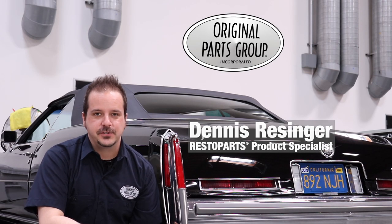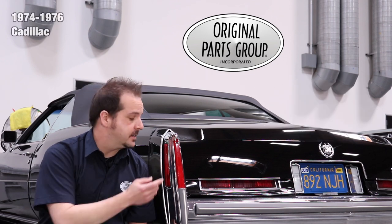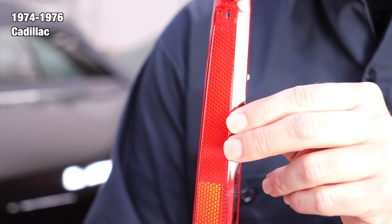Hi, I'm Dennis, and welcome back to our OPGI product feature powered by Resto Parts, original parts group's in-house brand. Today we're going to be looking at our 1974-76 Cadillac rear bumper reflector lenses. These are sold individually or as a pair to suit your needs.